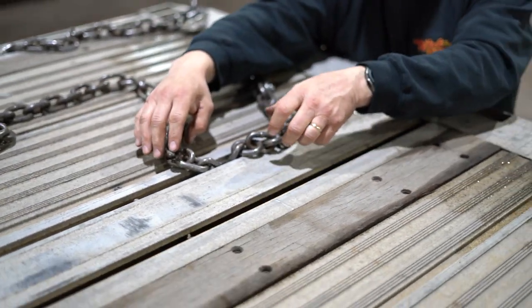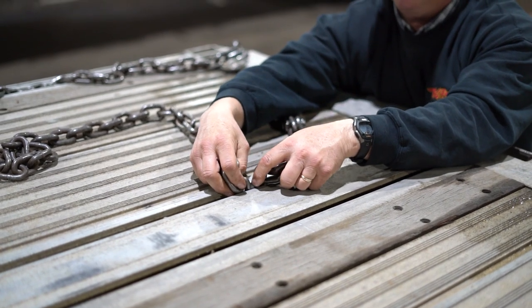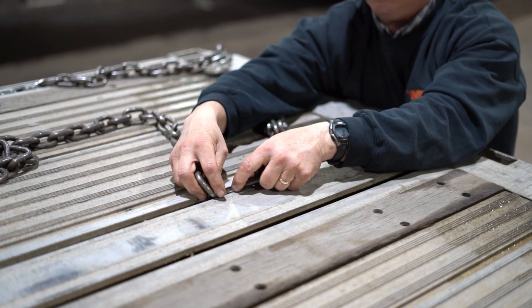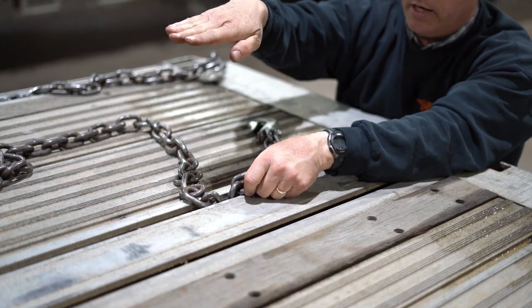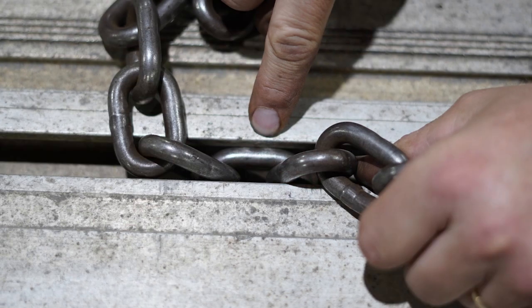In order to get that one out, you have to work carefully with the links on both sides of that one that's down in the bottom of the track. That link that's in the bottom of the track has to get over to a 45-degree angle, and then it will just barely slip past the corner.